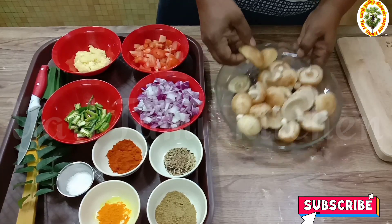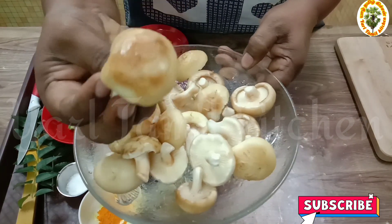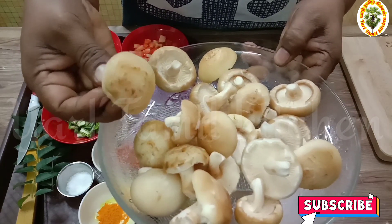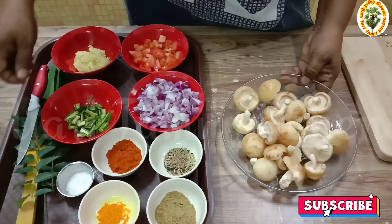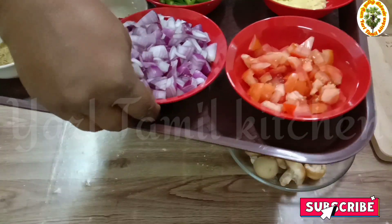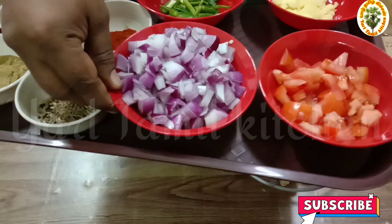I'm going to clean and cut the mushrooms.